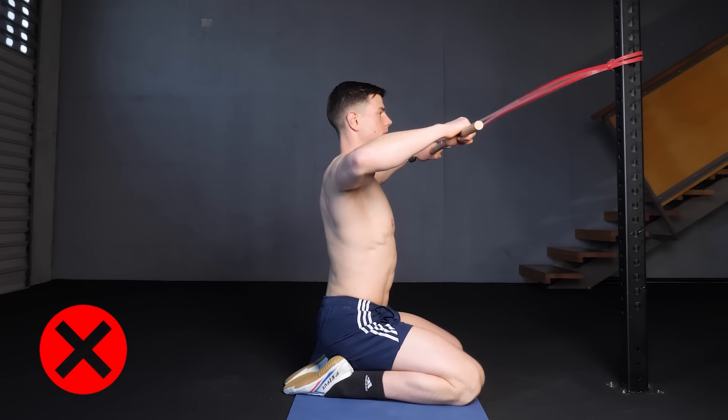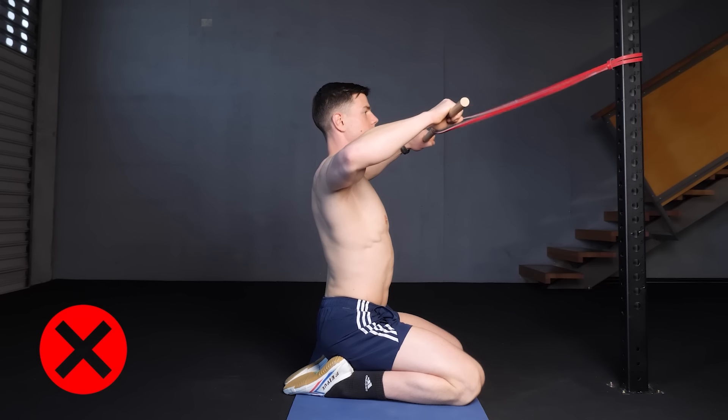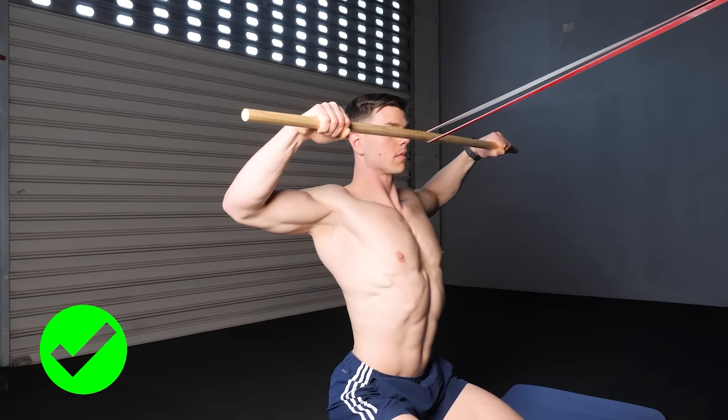The other mistake is a floppy band. When there's no tension at the start to mid range, the exercise won't work so well. Choose an appropriate distance from the anchor with a realistic band difficulty.